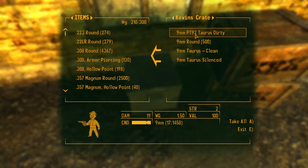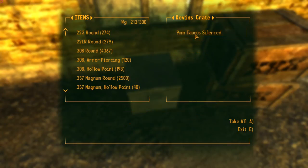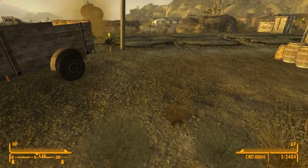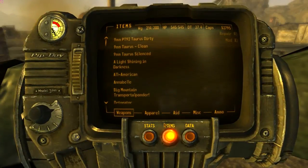So it's the 9mm PT-92 handgun, so it is a slight variation. It comes with 9mm rounds — a clean and a silenced version as well. So there are no attachments per se; there are just different variations of each gun. So we're going to go ahead and equip them.